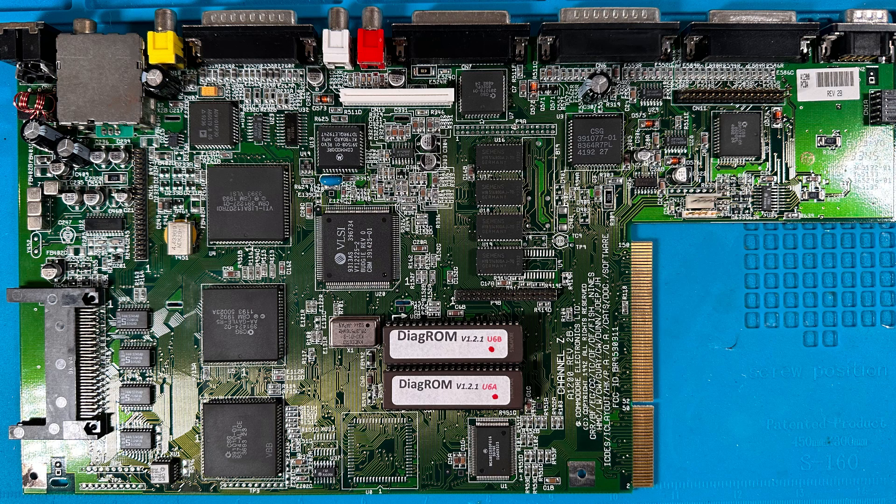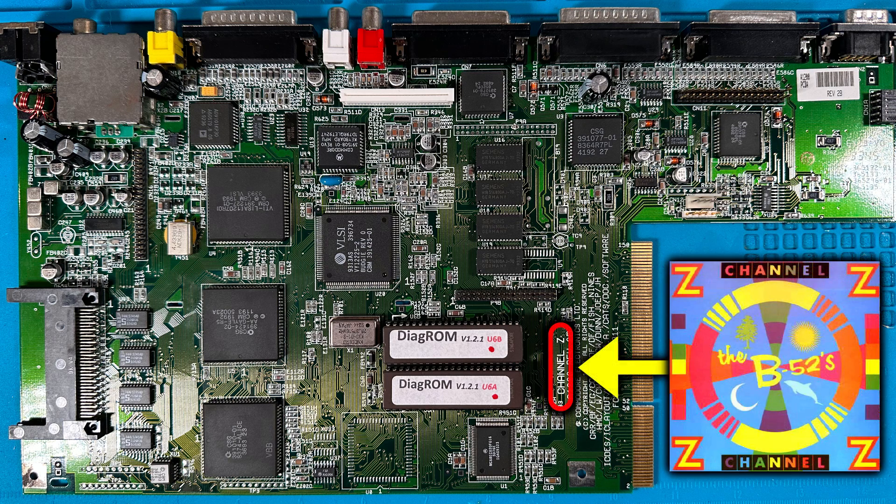First off, let's take a look at the board. It's a revision 2B board, which makes this most likely an ESCOM board. Note the name 'Channel Z' written on the board — this is the name of another B-52's song, which is a common theme amongst the Amiga motherboards.